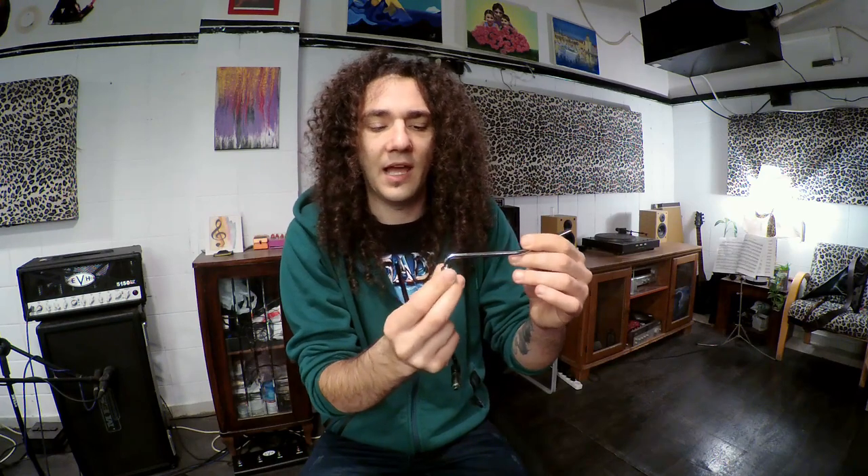I ordered a couple of bars from Floyd Rose and it took a long time to arrive, so I also ordered a couple from Schaller. When I ordered from Schaller I noticed they wrote they have a new design — that it lets you determine how stiff the arm is, or something like that. So it got me intrigued.